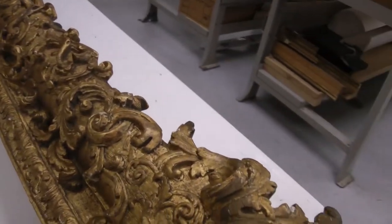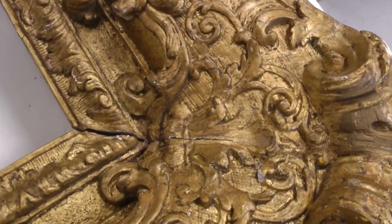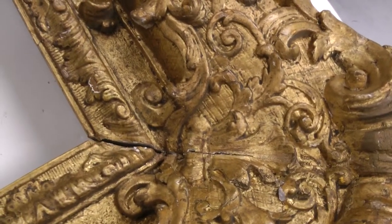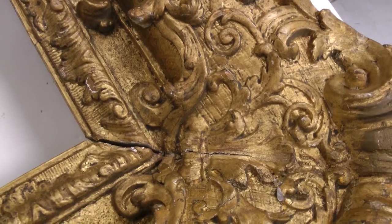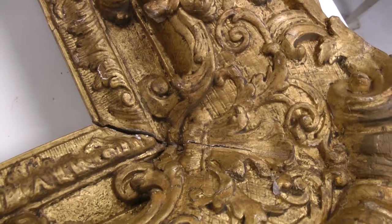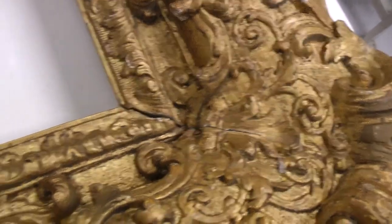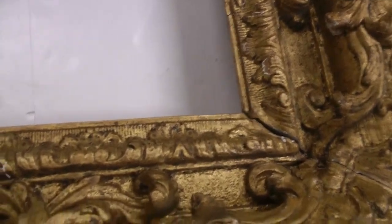The frame has quite a few structural issues. We can see that the joinery is such that the gaps are in the corners, but that particular issue seems to be stable. It's just a matter of cosmetically filling that so that visually it's a little more pleasing to look at.